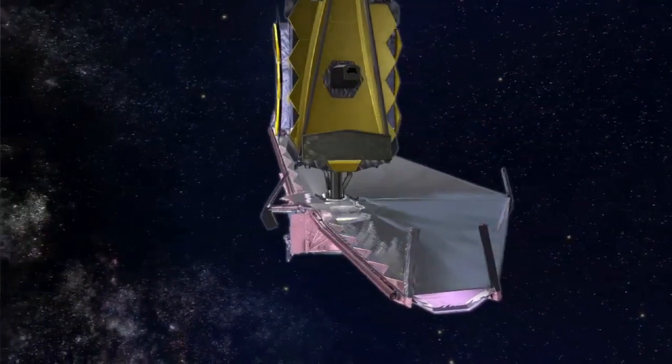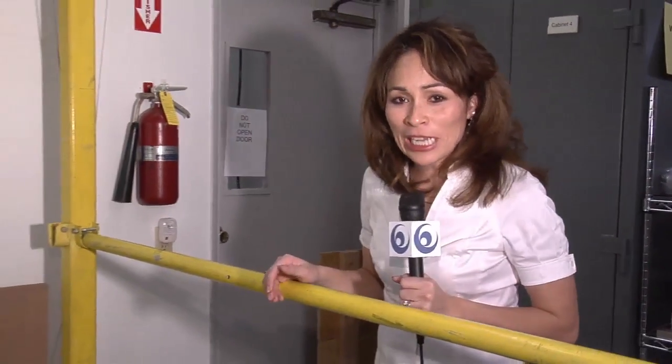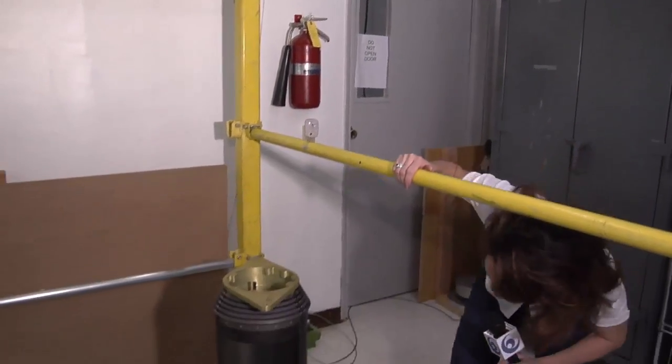Different contractors are working together right now on mechanisms to control the sunshield's deployment. One of those is Northrop Grumman's Astro Aerospace here in Carpinteria, California. One of the lead project engineers here at Astro Aerospace is Larry Heinlein. So what exactly are you guys working on here?